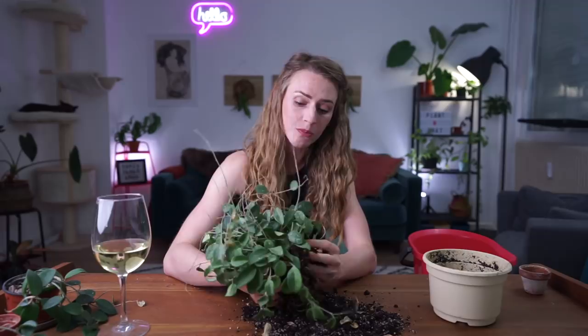I need to move on to my Hoya Matilda — whatever you want to call it. It's in really bad shape. I'm not going to move it to another pot because I think this pot is a fine size for this plant; the potting mixture it's in right now is just holding too much moisture all the time.